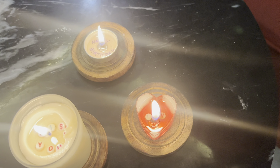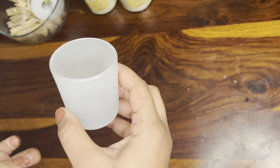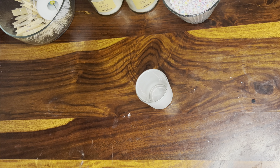Without wasting any time, let's start. For this secret message candle I am going to use this jar, and you need some beads. If you don't have these types of beads, no problem — I'll give you a proper tip for that. Besides this jar, I'm going to use some polycarbonate jars, and also these types of containers. Any type of mold, jar, or container you have can be used easily.